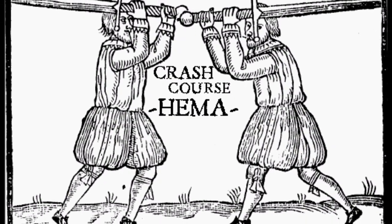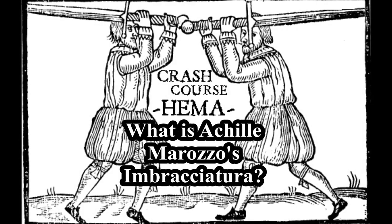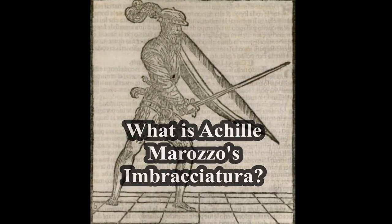Hi, Sam from Crash Course Hammer here, and today we're going to be asking the question: what is Achille Morozzo's Imbracciura?